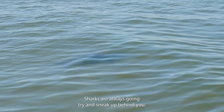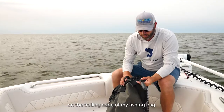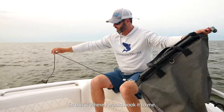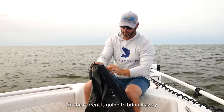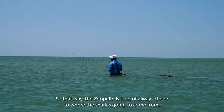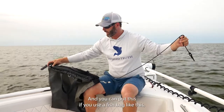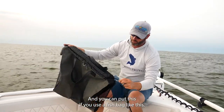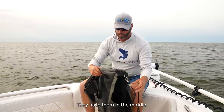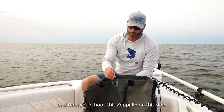Sharks are always going to try and sneak up behind you, so I found that hooking up the Zeppelin on the trailing edge of my fish bag works best. The current is going to bring it away from me and tighten up, so the Zeppelin is always closer to where the shark is going to come from. If your fish bag has the latch in the middle rather than on the sides, you hook it right here and then hook the Zeppelin on this side.